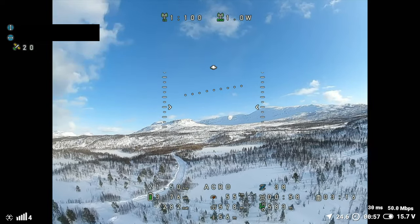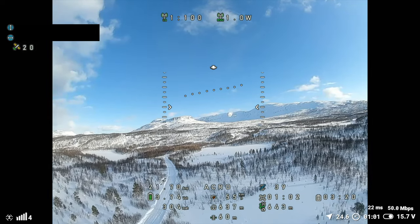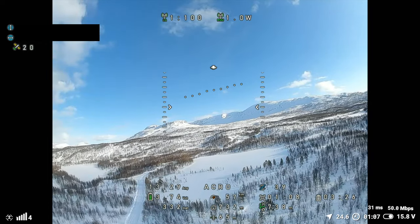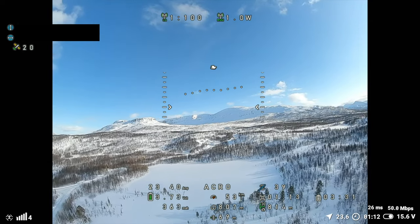50.8 megabits. Everything seems fine. 3.8 volts. Now you can even see the amp draw — the amps being used. Which is really cool.